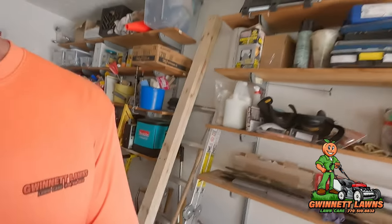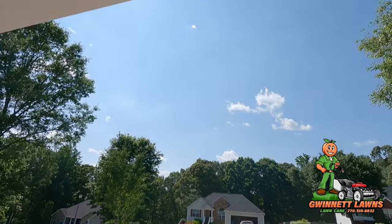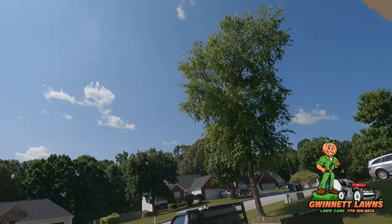Howdy y'all, it's Russell back with Gwinnett Lines. Beautiful blue sky here in Atlanta, Georgia. Today is June the 2nd, 2023. I thought I would never have to make this video — it pains me — but anyway, I'm done with Honda. I'm done with Honda mowers. I'm going to tell you a very quick story.